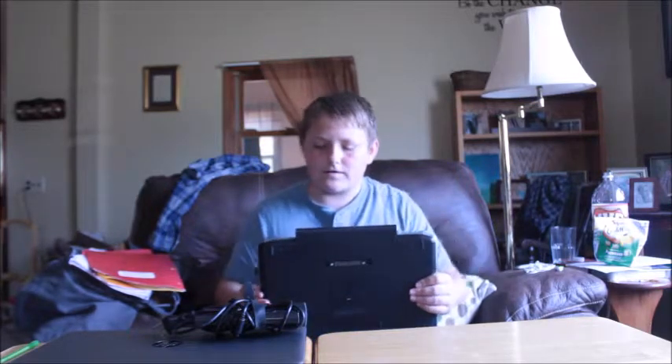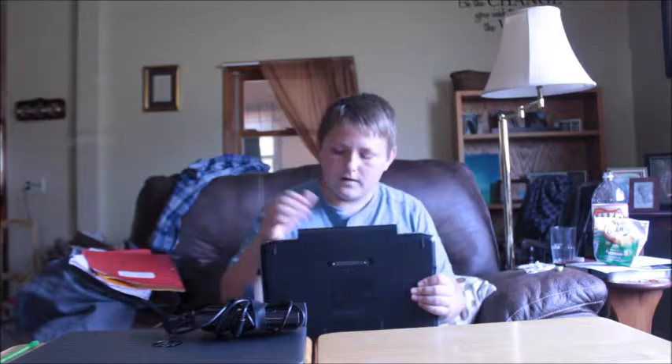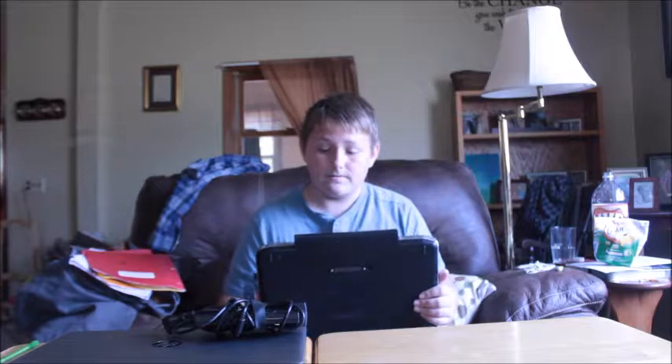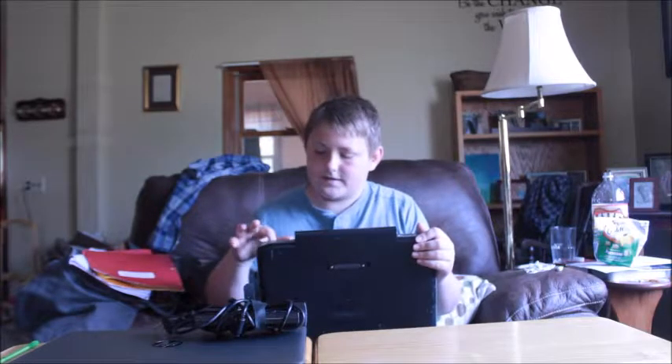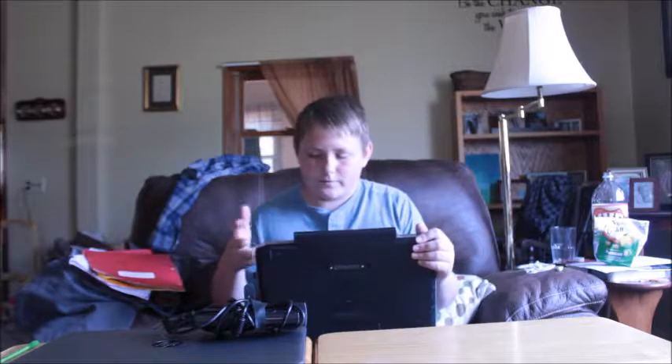One of the biggest reasons I wanted to upgrade is because I wanted to actually use it without it being plugged in. I could have just replaced the battery, but there were other reasons as well. The other thing is I wanted to do video editing, and this is just not going to happen on here — not enough RAM, and I looked into it, it's not upgradable.